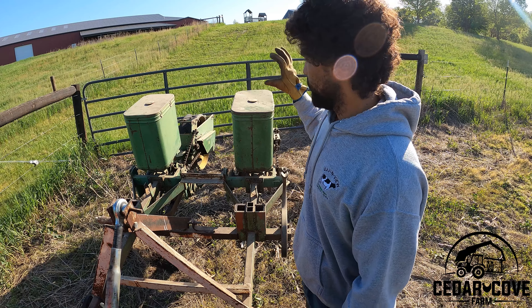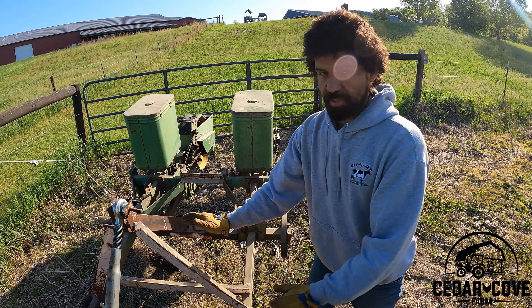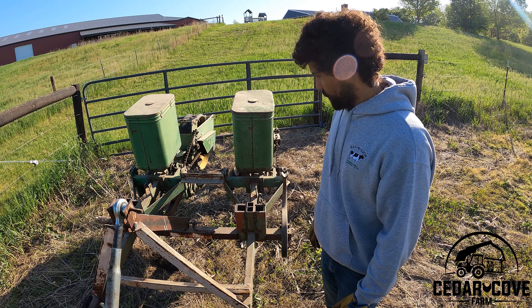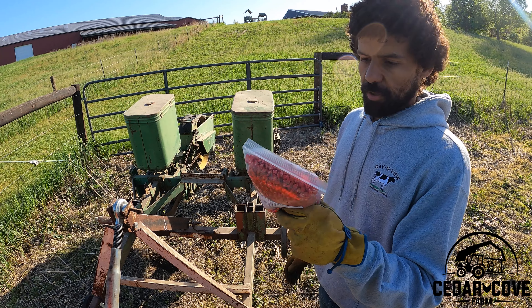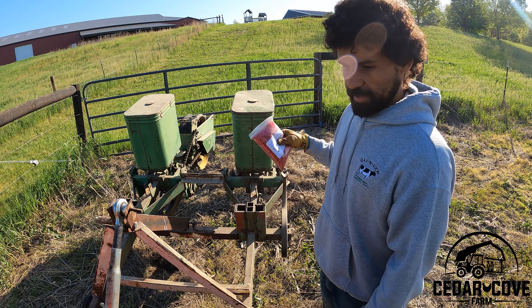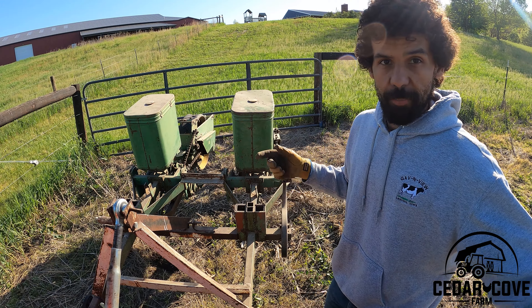We're down in the field. I've got the planter on the three-point. It's adjusted solid so it's not going to move side to side — it's going to go pass to pass. I've got my sweet corn here. This is an 84-day sweet corn. Let's get some in the planter and get it spinning so we have some coming out.